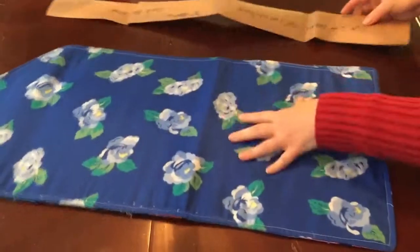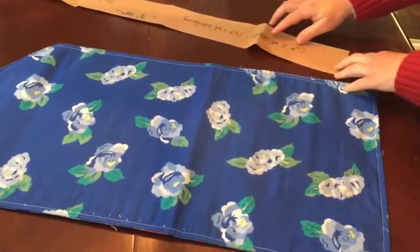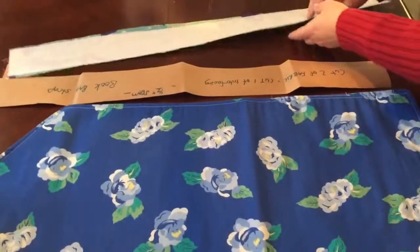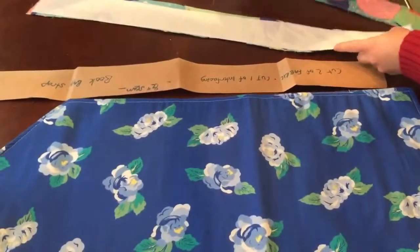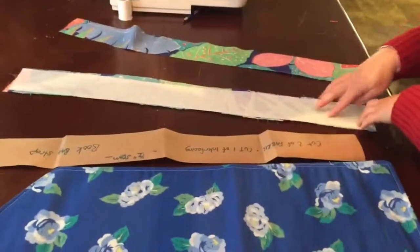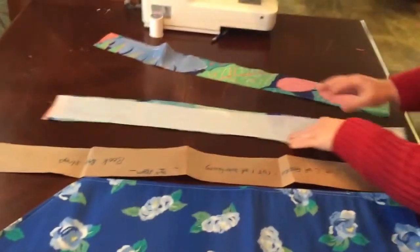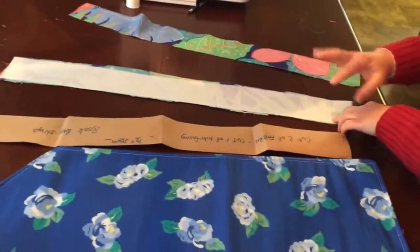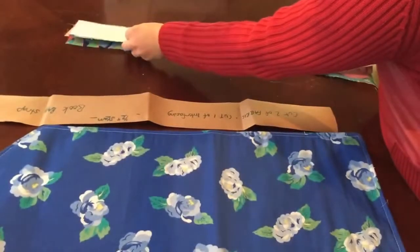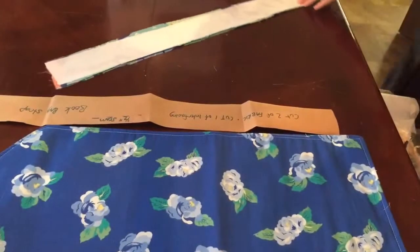In your bag is an additional piece of pattern that says 'book bag strap.' It says cut two of fabric and cut one of interfacing. So I've already cut two pieces right side up, and on the back side of one I've already ironed down my interfacing because of it sliding around. But you don't have to — you can just sew it on if you want to, pin it, hold it together really good, and sew it on.